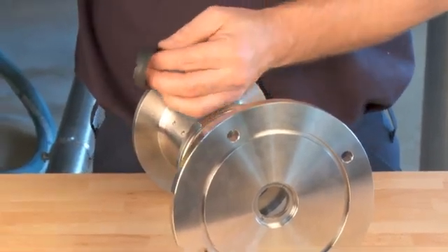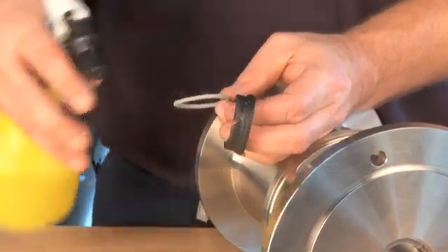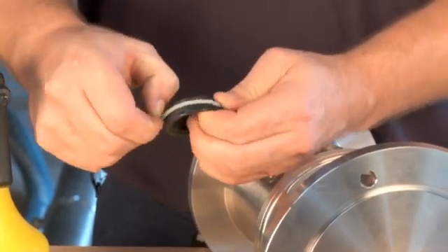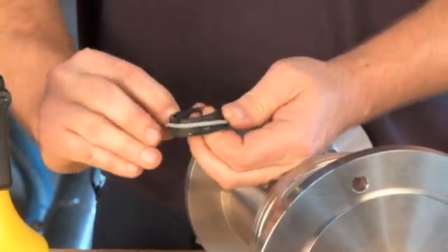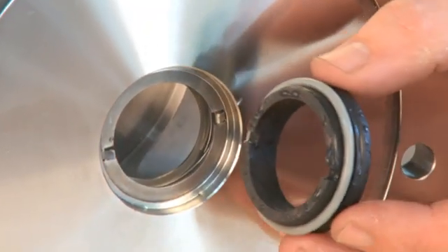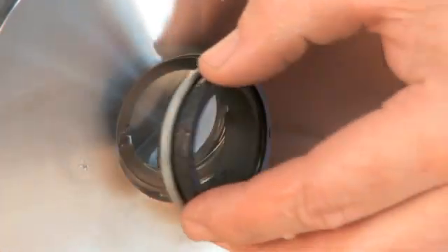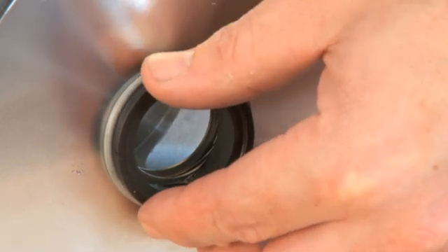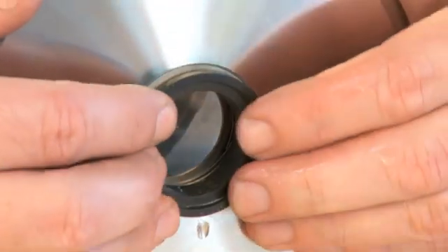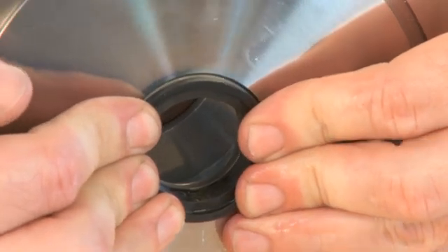Place the O-ring on the stationary part of the seal. Lubricate with water to make it slide easily into place. Place the stationary part of the seal onto the flange. Check that the tabs on the stationary drive ring are properly positioned. Gently press the stationary part of the seal into place in the flange.